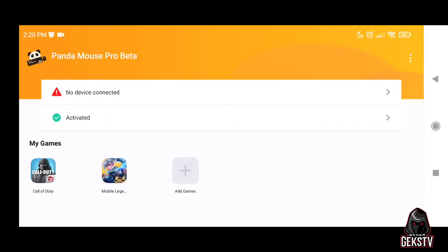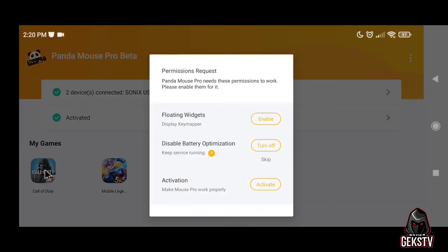Let's go back to your phone and connect the OTG cable and the USB hub with the mouse and keyboard. As you can see, it detects the mouse and keyboard. Now select the game you wanted to use Panda Mouse Pro. Enable the floating widgets and disable the battery optimization for Panda Mouse Pro.